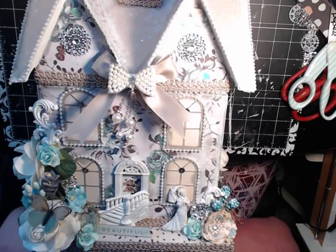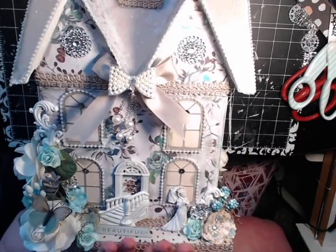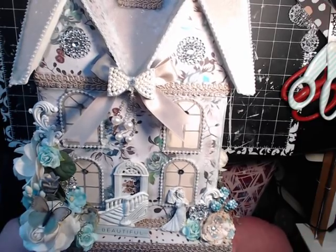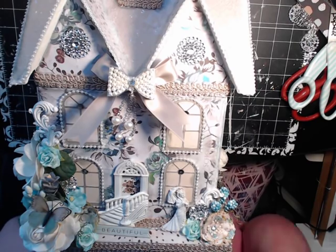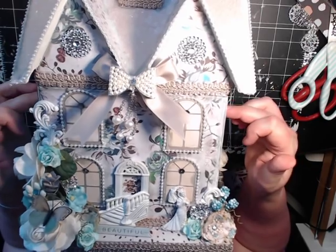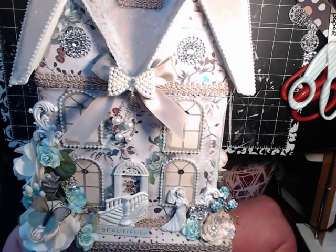Okay, this is video number two. I'm going to explain to you how I decorated the house, what I used, and everything. And then in my next live video, I will work on making the cards and stuff that goes inside the house. So let's explain what I've done.